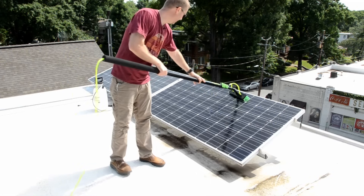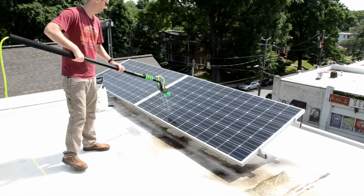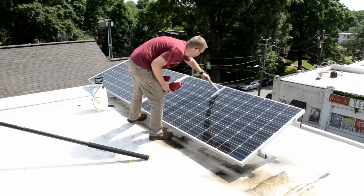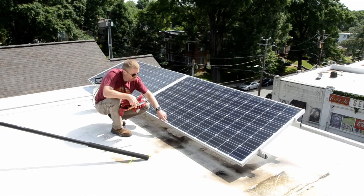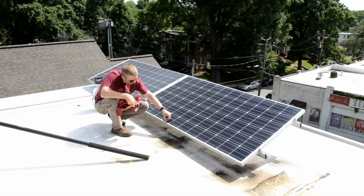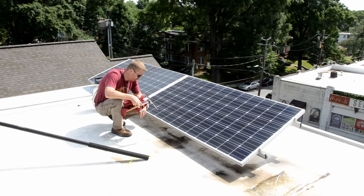Now we turn back on the water and rinse this off. The last step is optional, but I prefer it — it's to take our squeegee and get all the excess water off. Now you may notice a little bit of buildup at the bevel of the solar panel here. If you want, you can take a hand brush and try to get that out, but you may find that it's actually not covering up any of the photovoltaic cells.